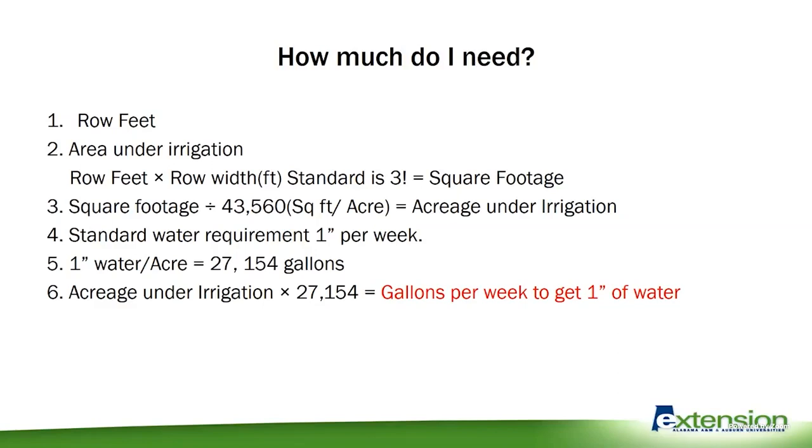A lot of times we know: how much do I need? How long do I have to run this? Well, we normally say to get that one inch of water per week is what we need, so this is going to be figured on one inch. Now, under a heavy fruit load, or if you feel like you need to get more, it just makes it easier to do it this way and find out how long we need to run it.